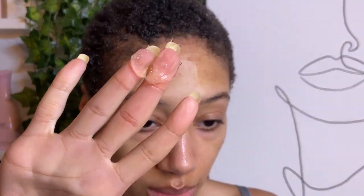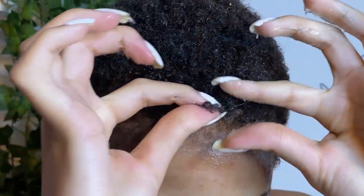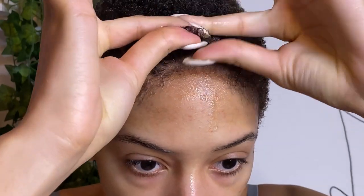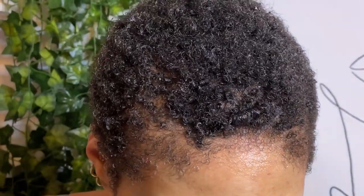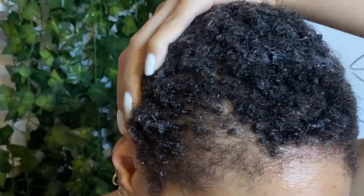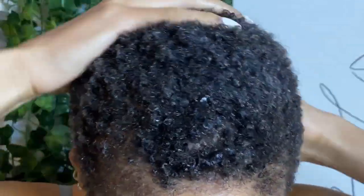We're going to be working in very small sections over the entire head of hair. You're going to take that small piece and coat it very thoroughly with gel. Once it's thoroughly coated, you're going to take your index and middle finger and curl it like a curling wand. That is pretty much the technique — we do it all over the entire hair. You can go in different directions as well so that all the curls are not just going to the back.